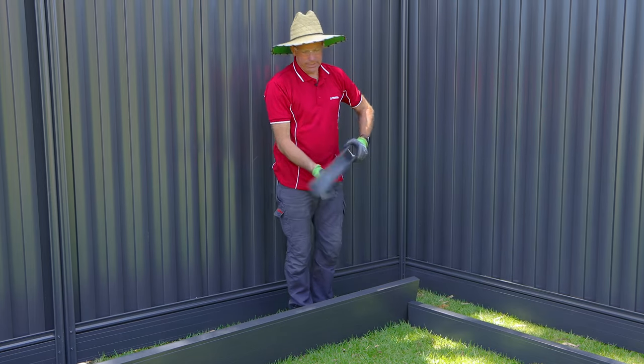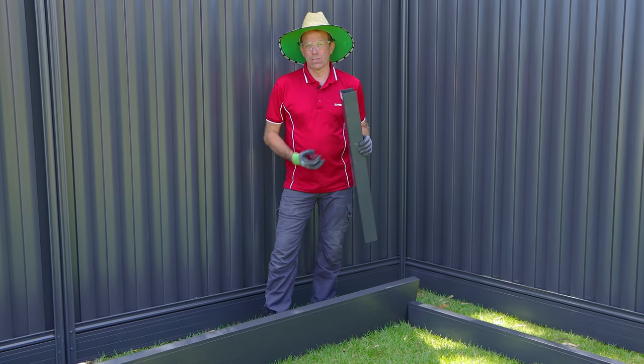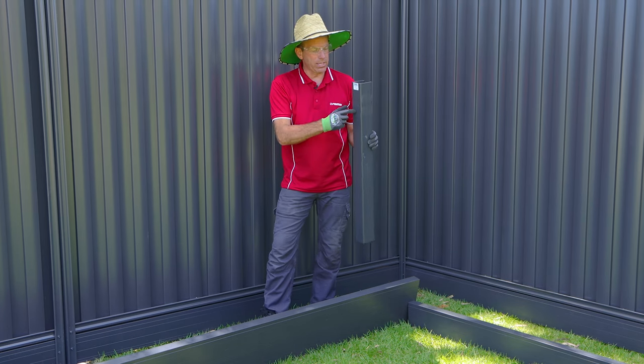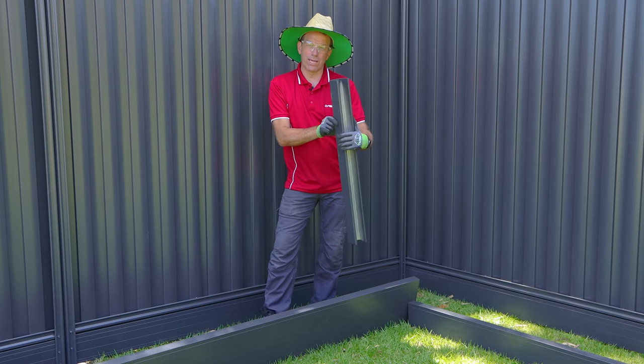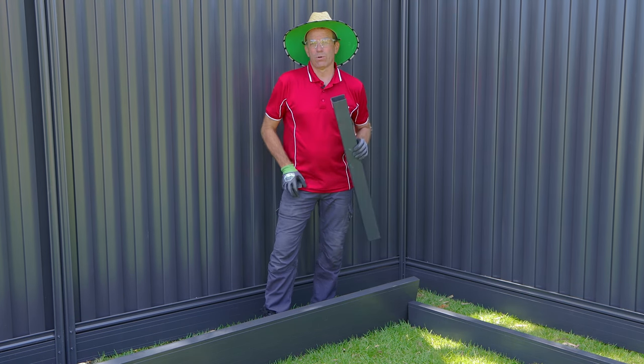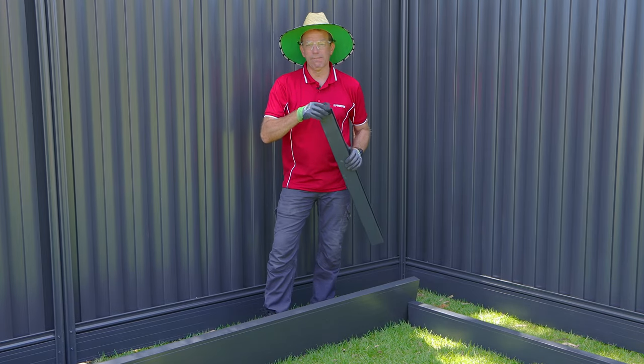The post system that comes with Alumawall - these posts come 1.7 metres long. When you're doing a straight run you simply join two together, and when you're doing a corner you join them together on a 90 degree angle, so we'll show you how to do that all today. They also come with a terrific cap that just clips in.